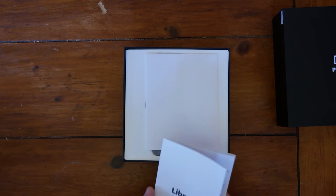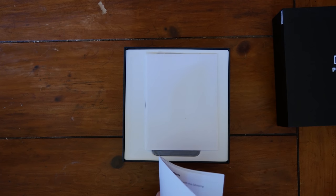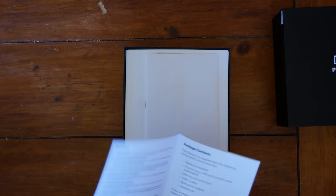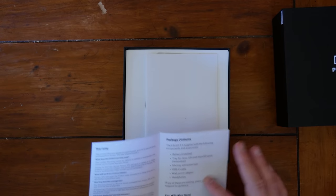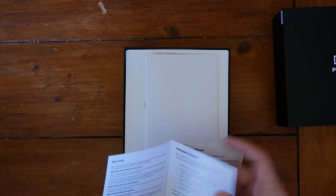Purism. Librem 5 Quick Start Guide. I've unboxed multiple Librem 5s at this point. Doesn't look like there's anything different here. It does have headphones, which I don't believe the previous version came with.